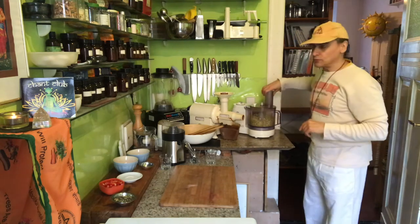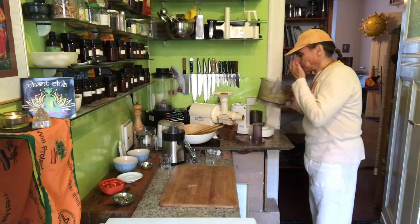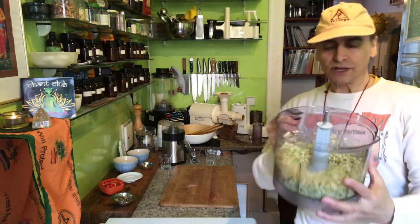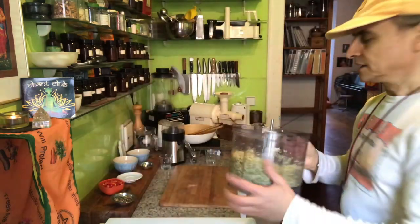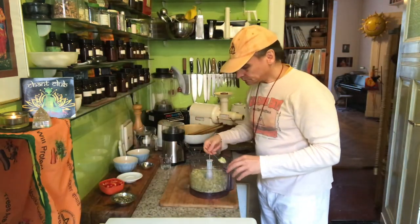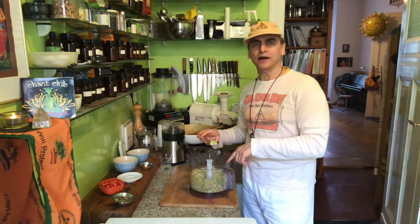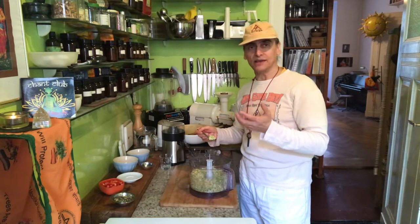Process the rice quickly — not too long, otherwise it loses the rice texture. See, that's what I have — my rice now. Then I add a little bit of oil, which also makes it possible to eat this rice as-is. A little oil and salt and you have a perfect simple rice dish.